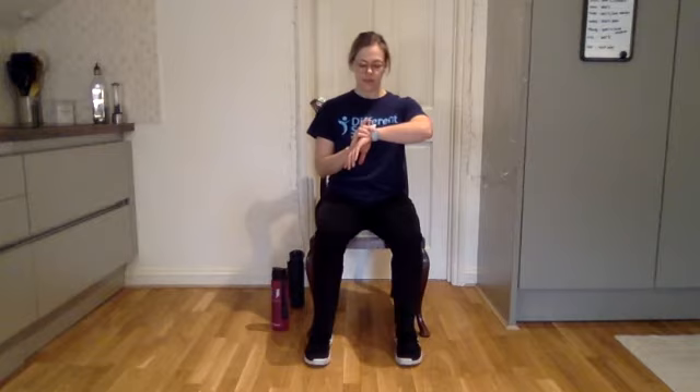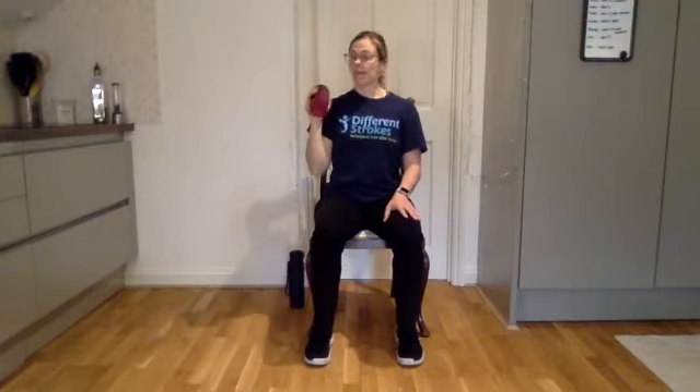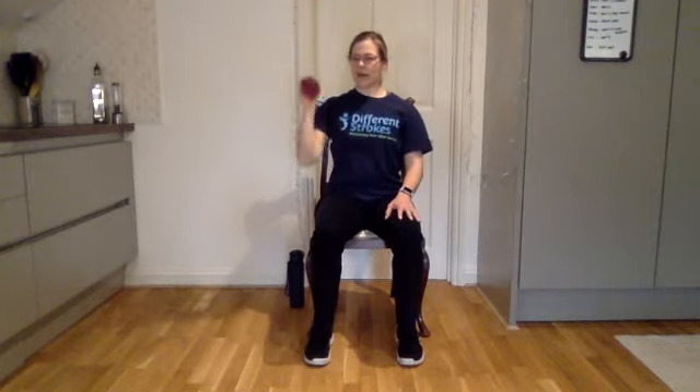We're going to go in three, two, one — off we go. We're pushing up and down, working in whatever range is available to you. Trying to keep nice and tall here, really using your tummy to help stabilize. If this is your affected arm, you're just working with whatever range is available, assisting the movement as needed. If you're sitting slouched, that will affect how high we can reach our arm, so it's really important that you're sitting nice and tall. This is a good shoulder burner — 15 seconds left, keep it going, last one. And rest.